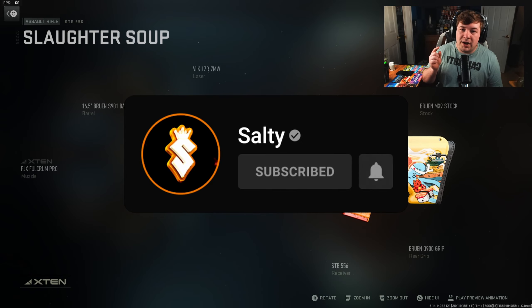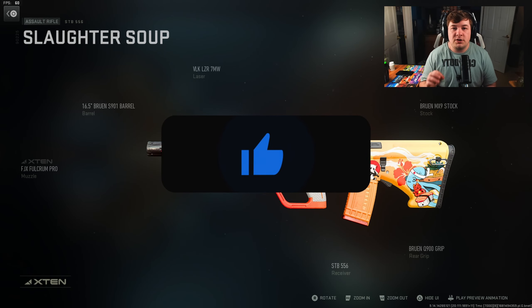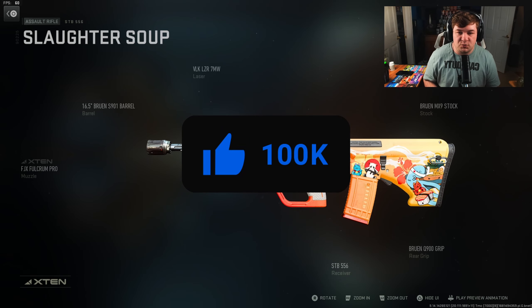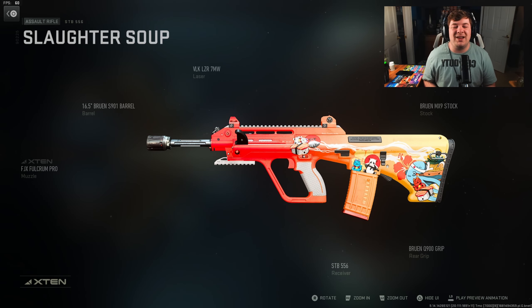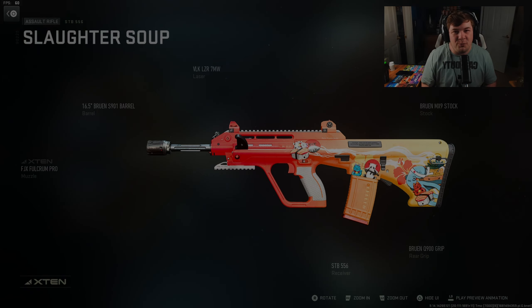Honestly, I think this thing could find a place in the SMG meta if enough people find out about it. Make sure you hit the like button and the subscribe button so this video can reach other people so they can have an absolute blast with this weapon as well. Watch the video to the very end to get the exact feel of how you're supposed to be playing with it. We're heading over to Hotel — hope you guys enjoy.